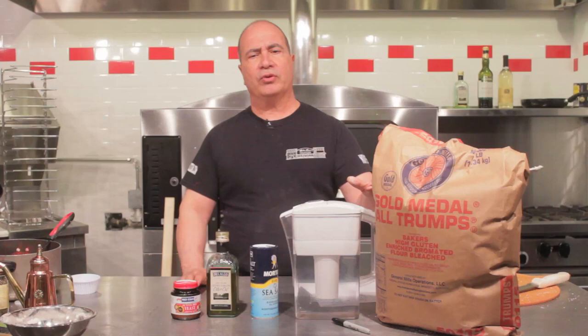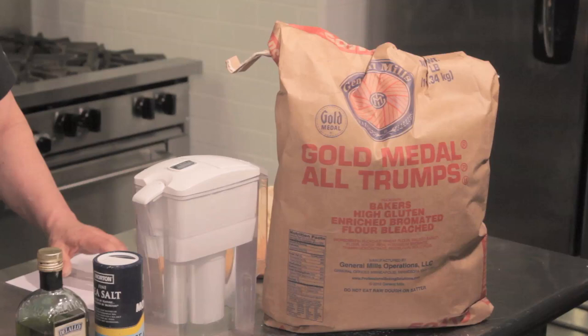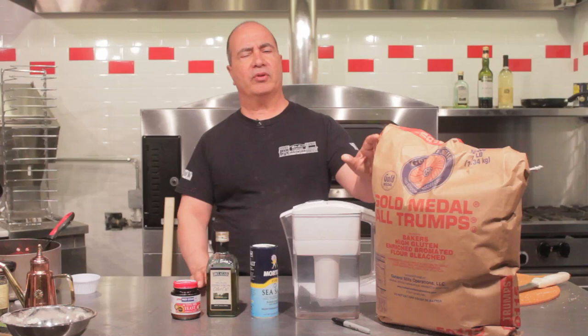The classic flour for New York style pizza dough is General Mills All Trumps bromated flour. It's not available everywhere in the country, but you can get General Mills All Trumps on the West Coast unbromated, and it's still a very, very good flour — they're almost interchangeable. But a New York pizza maker will always look for the All Trumps bromated flour.